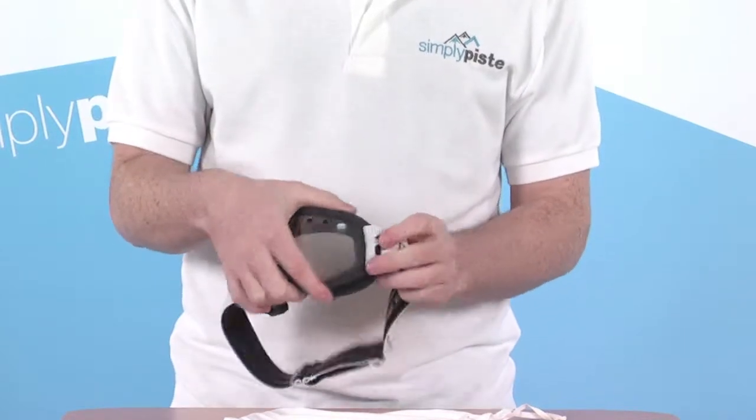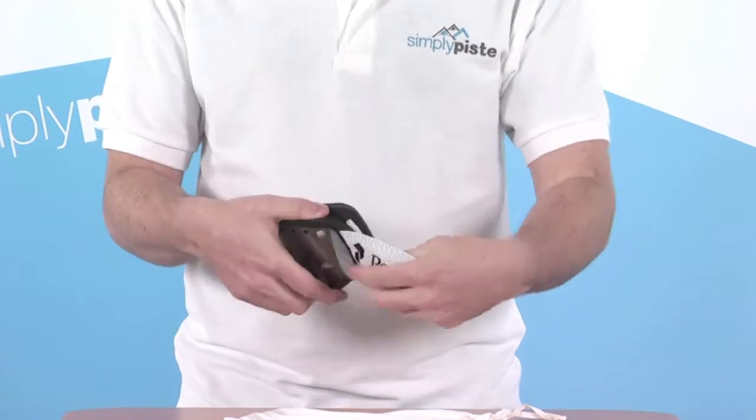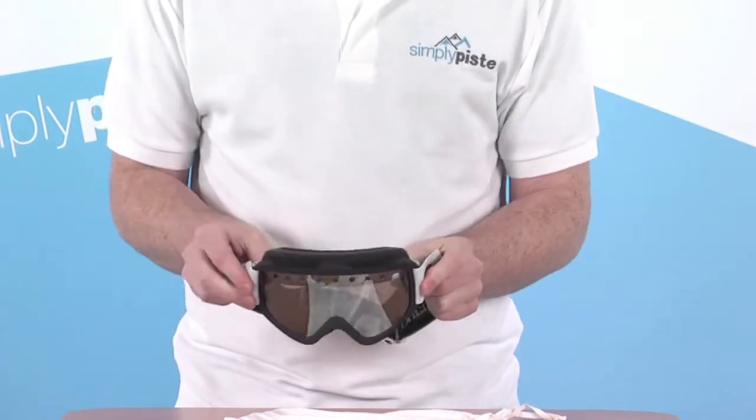Where the headband meets the goggle, it's just fed through the actual frame itself. This gives a nice wide fit, and also gives you a good amount of articulation with a really simple design — so they've really thought long and hard about that.